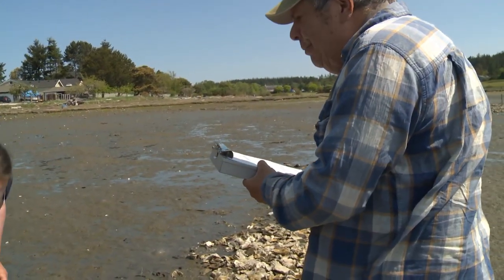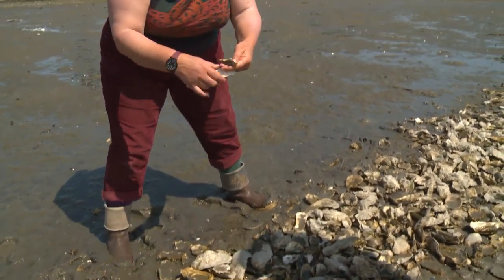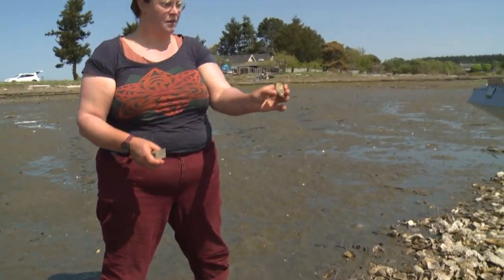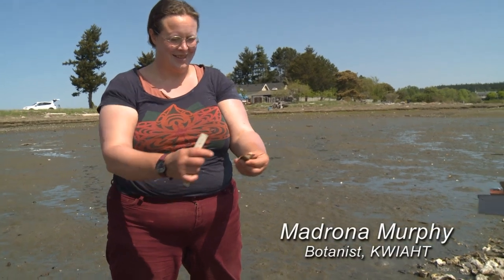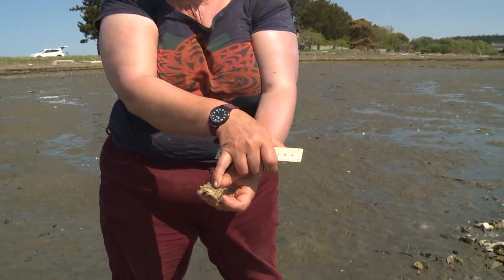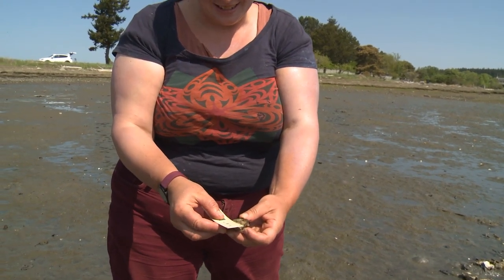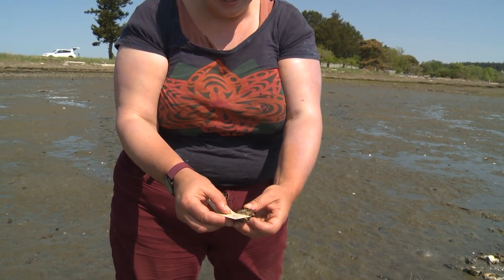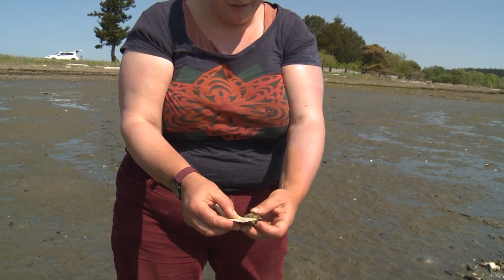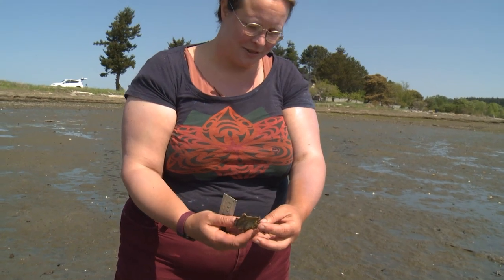As we worked through the shell, we found a lot of live oysters. They have grown. Look at that — that's a lot bigger than it was. I think it was seeded in when it was just about that big, and now it is 55 millimeters. That's beautiful, and not muddy, which is great.